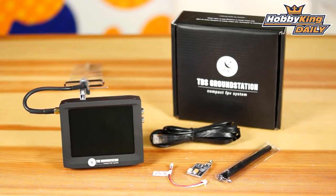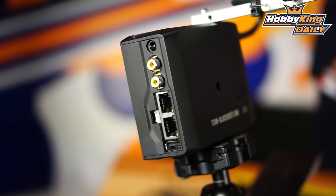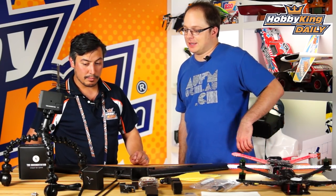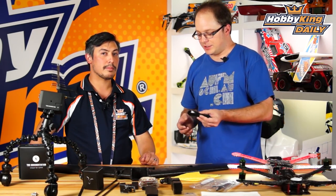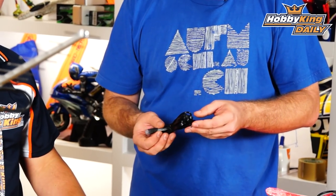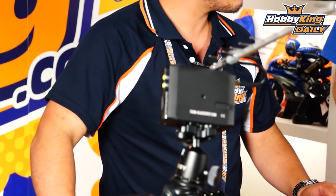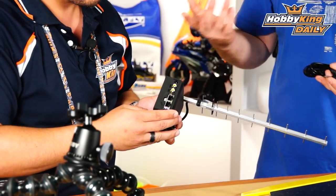On the ground station there were a few things on the side I wasn't quite sure about. These extra ports - we came out with a unique wiring system for the goggles because when we were flying long range we would often trip over the wires and pull them out. So we use the RJ45 - your standard ethernet connector - that plugs into the side and it will power and provide video to your video goggles. You've got two of those on the side as well as two standard analog video outputs and a 12-volt power rail for your goggles.